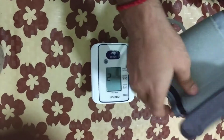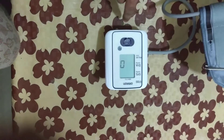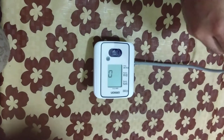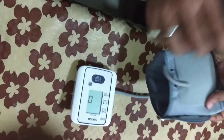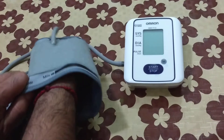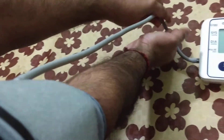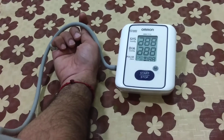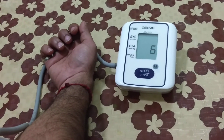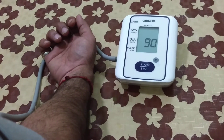Now the unit is ready for use. It is very easy — just press the start button. 'E' means there is some error; this is because I haven't put the cuff on my arm. Let me put it on. You can put it on your left or right arm — you just need to slide your arm inside the cuff, then adjust the cuff so that the tube is aligned with your middle finger.